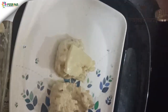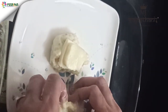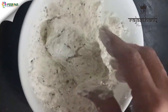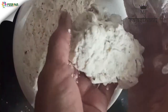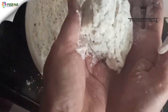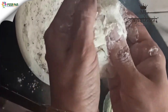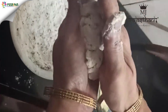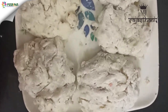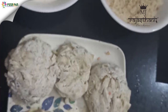Add two pieces of mozzarella cheese and cover with another piece of pasta. Now coat them in the mixture which we have prepared earlier. Coat it very nicely and give it a shake. Do the same for the rest of the tikki.